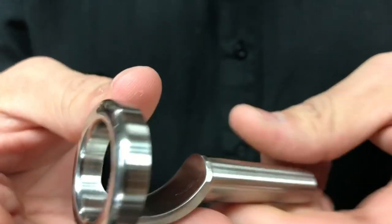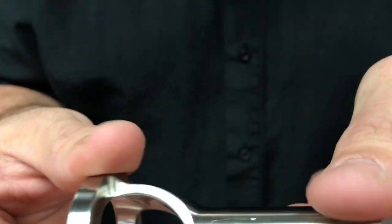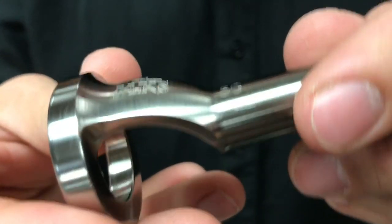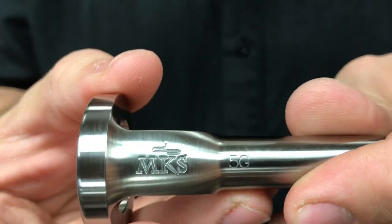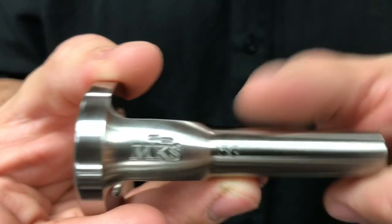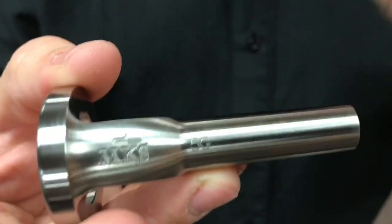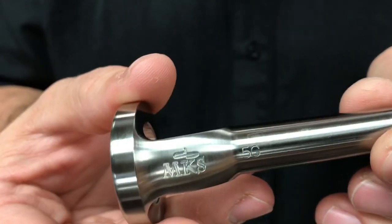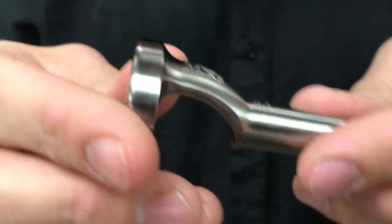A couple of other nice benefits: this is stainless steel. He had debated about a few different material options as he was going through developing, and decided to land on stainless steel. It added a little bit more cost, but he really liked the hypoallergenic benefits of it. A lot of players like the feel of it, and you're guaranteed to have a long-lasting practice aid as well.